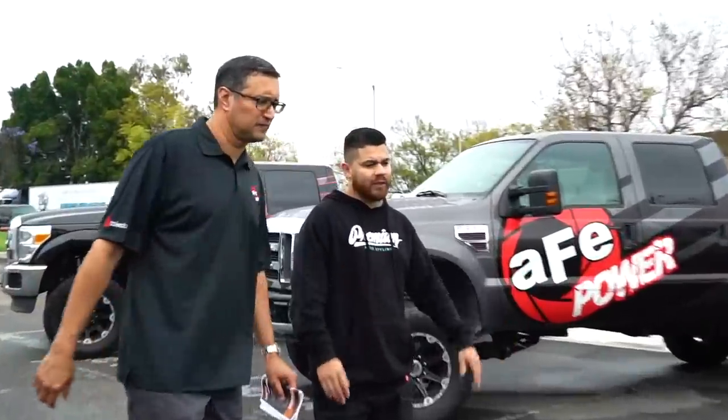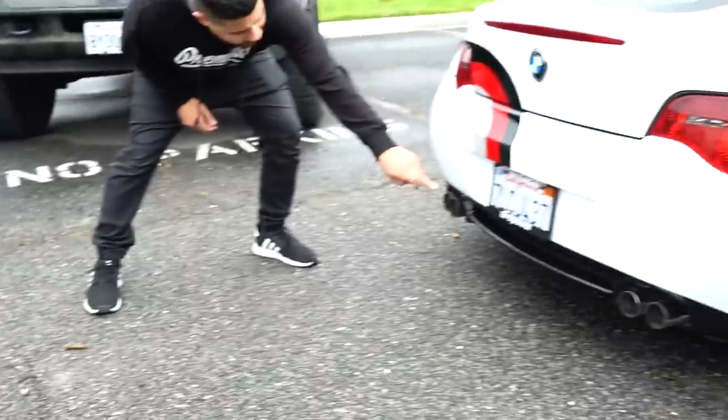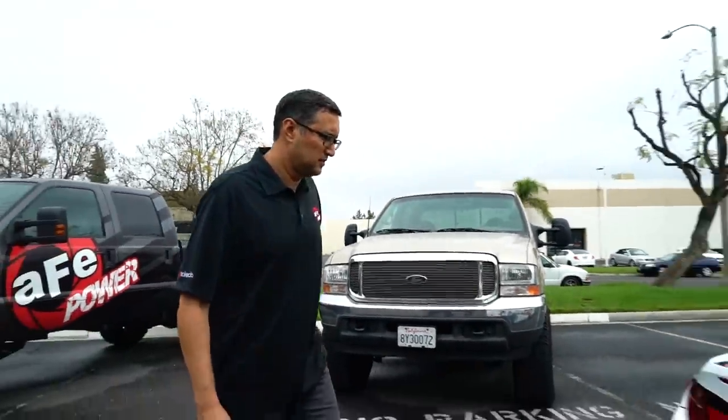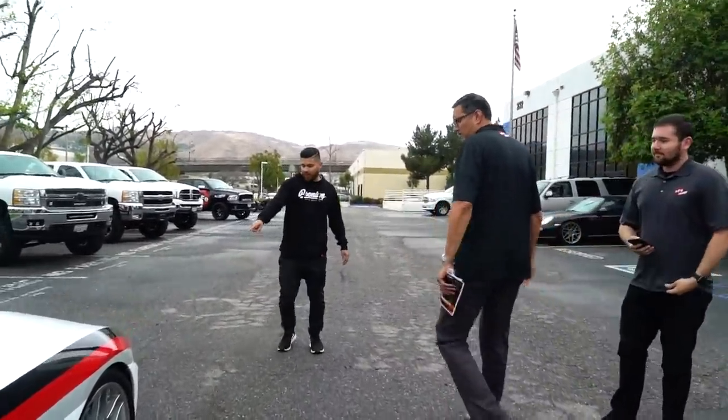We're going to add a wing to the splitter, so it's really going to complete the package. Another thing we did was a gloss black right at the bottom, which kind of created that diffuser look. So instead of this being all color matched, we made it a little more aggressive by adding gloss black all the way down the sides so it matches. A lot of the newer BMWs come with ground effects in a gloss color. We also did the front like that, and carried it onto the sides. It's subtle things that really make a big difference.